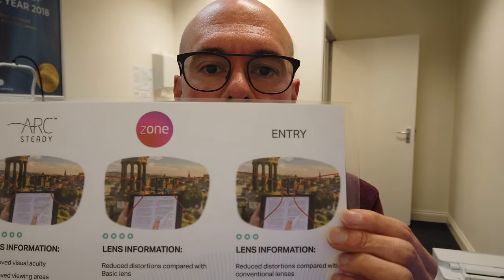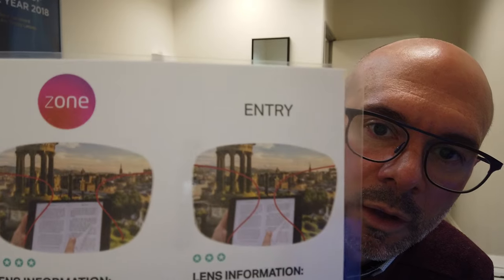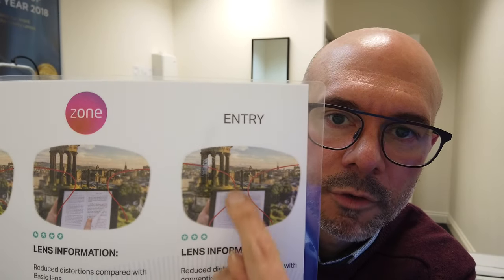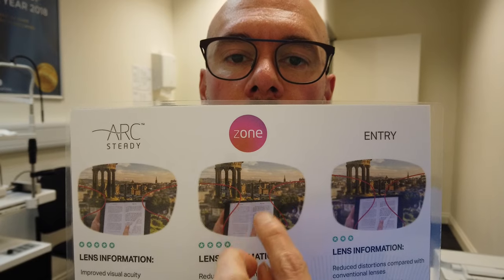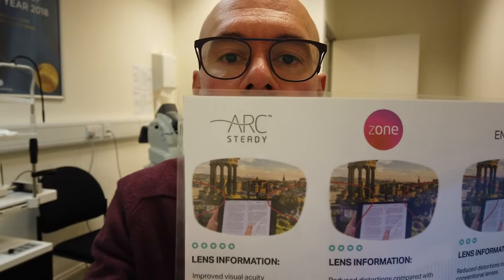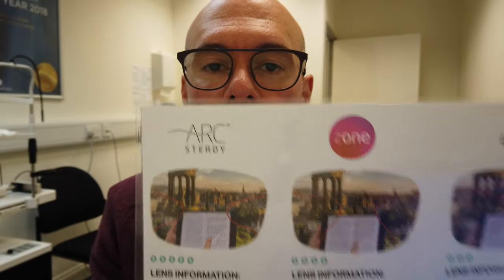The easiest way to show you the differences in design is with a picture. This is a more basic varifocal — you can see the red areas showing more distortion and a very narrow corridor of clear vision. That's an entry-level lens. Then we've got mid-range lenses with less distortion and a wider area of clear vision. And at the top of the range, with the most advanced design, you've got even less distortion and even wider areas of clear vision.